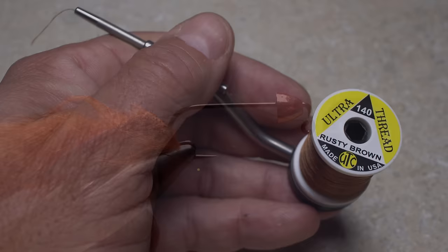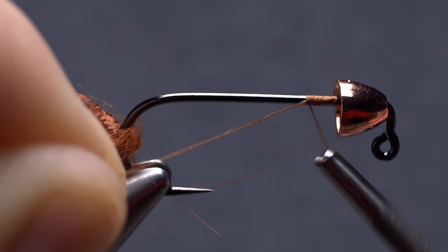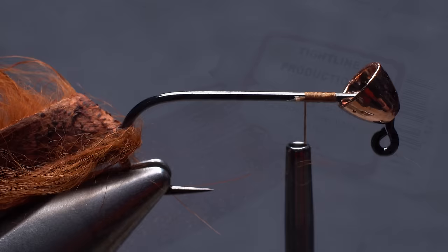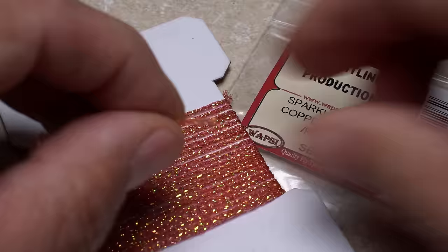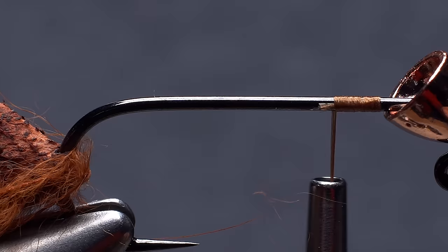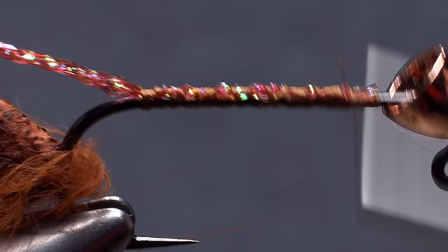For thread, I've loaded a bobbin with a spool of rusty brown UTC 140 denier. Get your thread started on the hook shank at the back edge of the cone and take a few wraps rearward before snipping off the tag. Copper brown pearl sparkle braid is used to add a bit of shimmer to the otherwise dull body of the fly. A 2 card-width length is just enough for this size 2 hook. Place one end of the braid above your tying thread and take nice tight wraps rearward to anchor the material all the way back to the start of the bend, then wrap forward to the initial tie-in point.